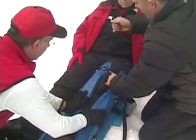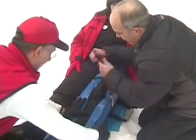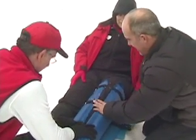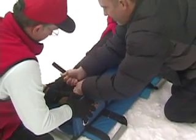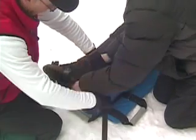Apply the straps as firm as the patient can handle. This bottom strap can go underneath the foot to help hold the foot up.